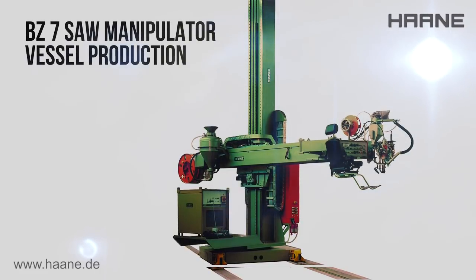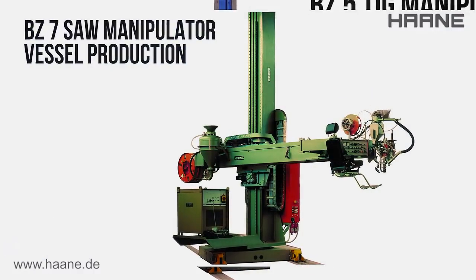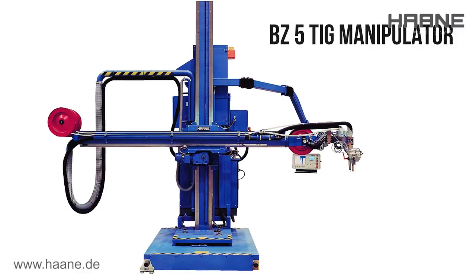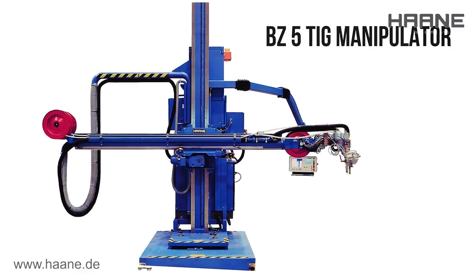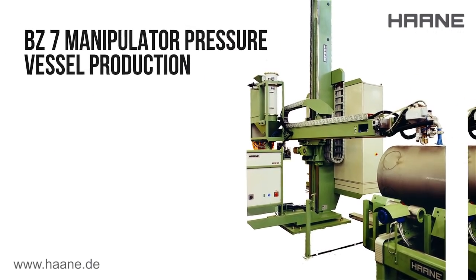Thanks to a wide variety of exclusive details of our machines, you'll be able to obtain extremely high levels of performance, low non-productive times, and long operating times. Watch our website.